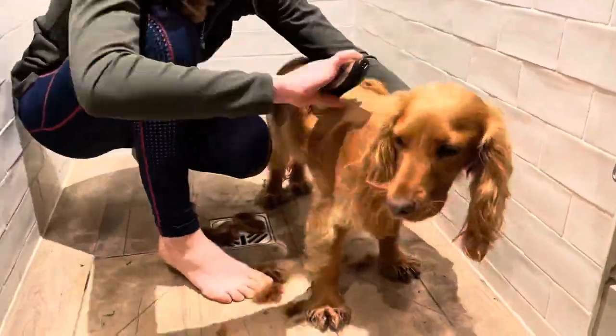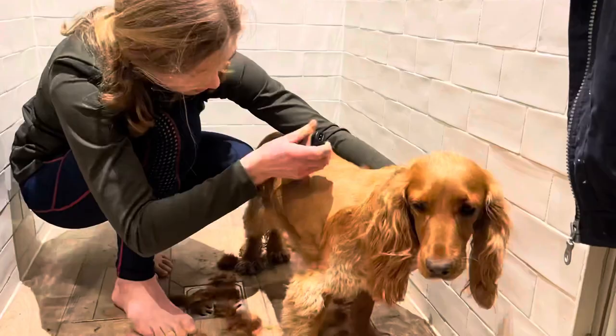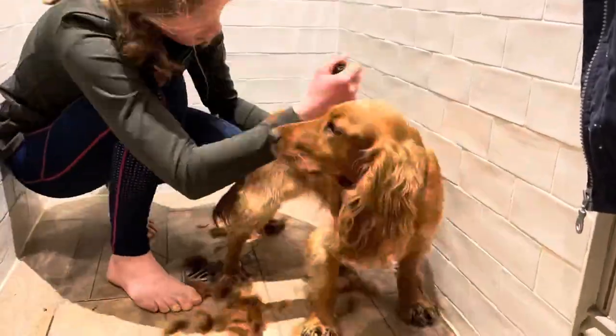Now I'm going to start clipping. I use the clippers in the direction of her fur just to make sure it's not too short, and I start by her neck and work down her body.